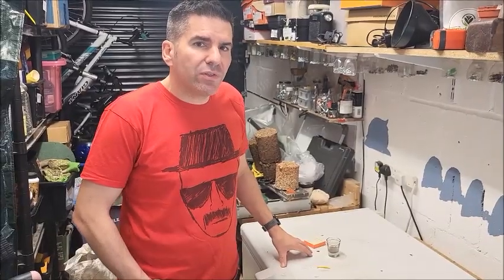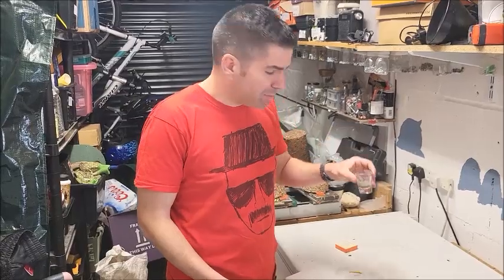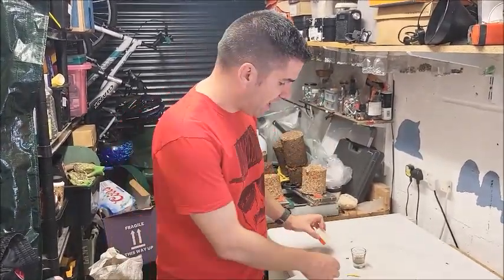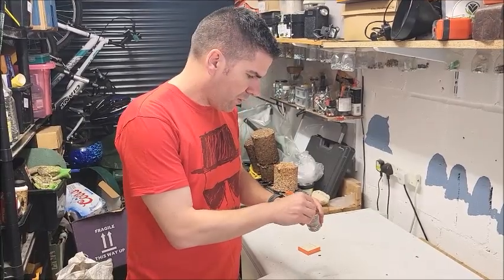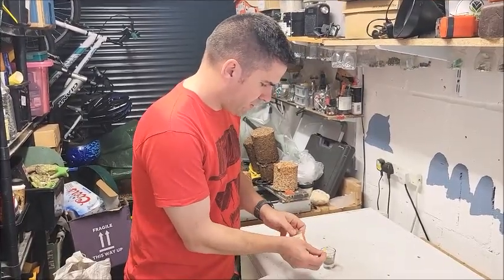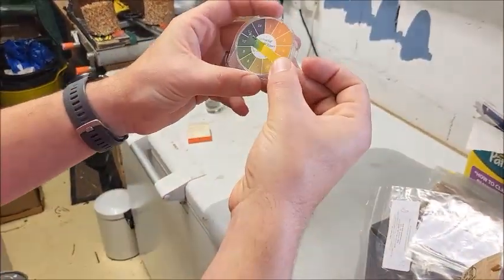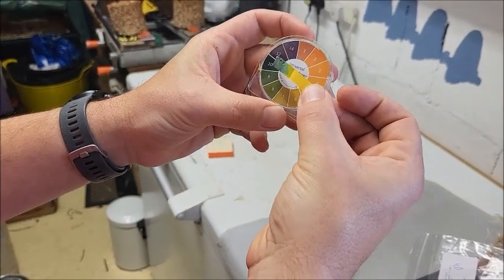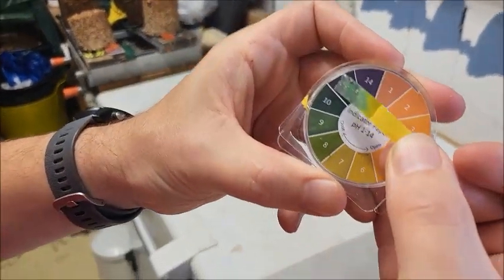All set. The pH of the wood ash is going to be important here for uses outside. The internet says the pH is between 10 and 12, so we're going to find out what the pH of our wood ash actually is. I've taken some of the ash, mixed it with some water, and I've got some universal indicator paper here. We're going to find out straight away — if you have a little look, we are somewhere between 10 and 12, maybe some elements around 9, but it's definitely alkaline.